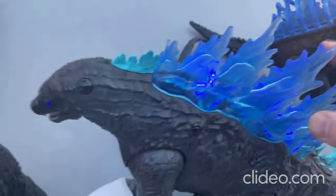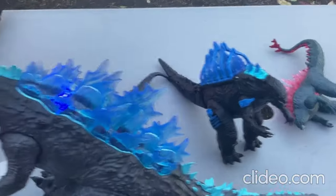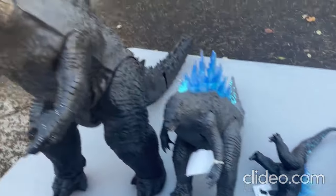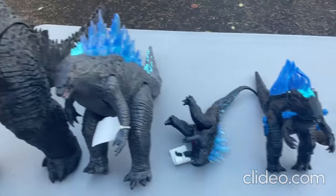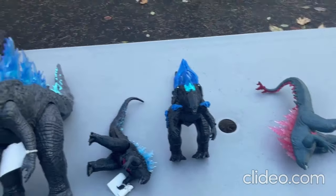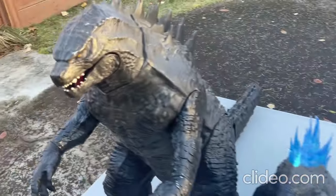Alright, so I think that's going to be the video for today, you guys. Those are all the toys I wanted to show you all today, and I'll be having a whole lot more videos coming out soon. That's the video for today — bye everybody!